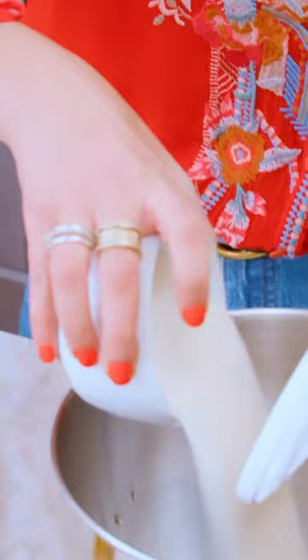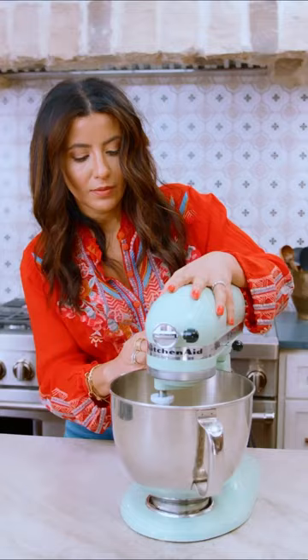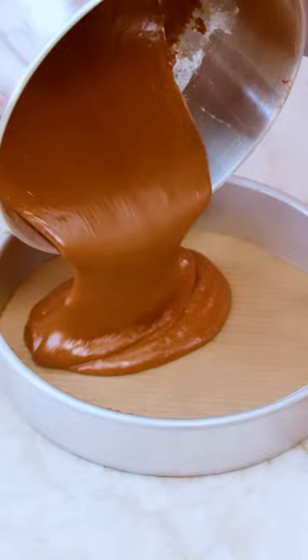Going in with the chocolatey goodness, then going in with the flour mixture. Mix until just incorporated. In the oven it goes — 325 degrees for 35 to 40 minutes.